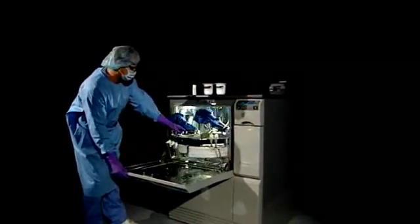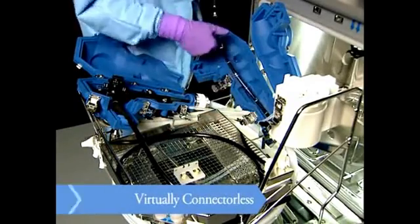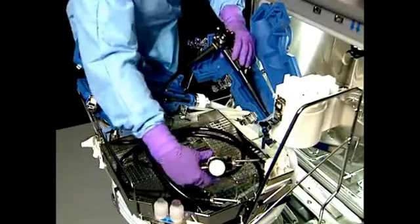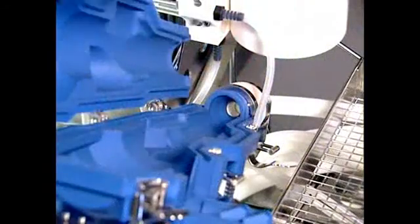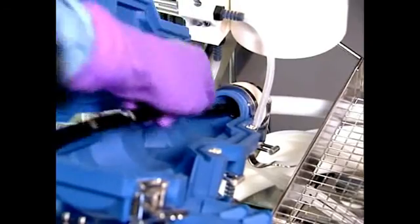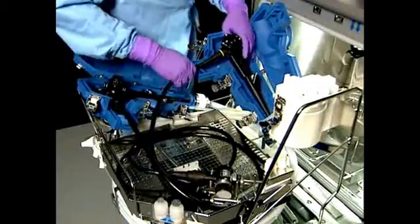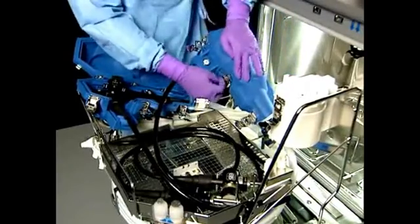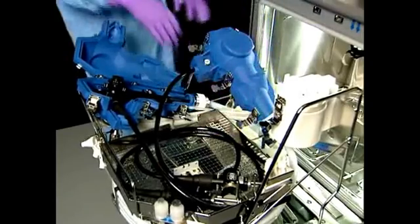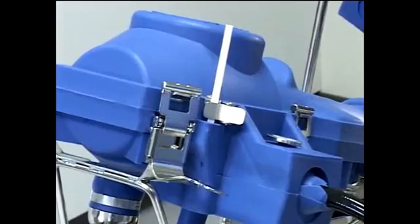The Reliance EPS processor is an easy-to-load, virtually connectorless, dual-scope, automated processor. Gently slide the insertion tube into the insertion tube slide. Place the control handle in the blue boot and fasten the three latches. Slide a process indicator into the clip on boot A.